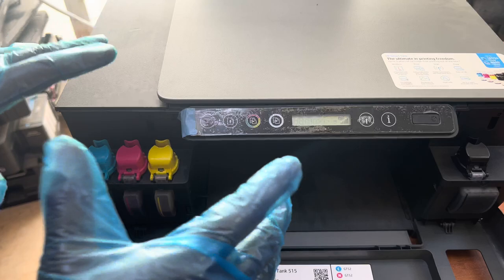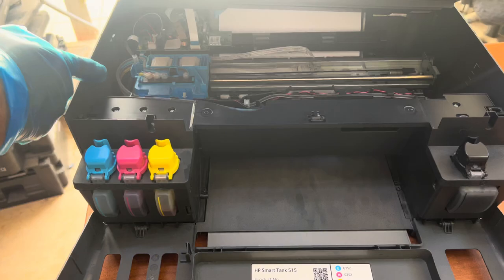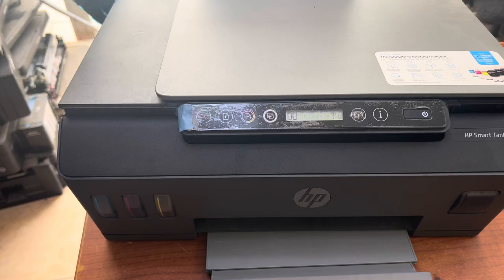What is the procedure you have to follow? Stay with me and watch this complete video. You have to concentrate on what I will say and follow the same steps to remove the air from the pipes. Right now we have air here, and we have to remove it.